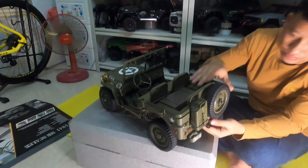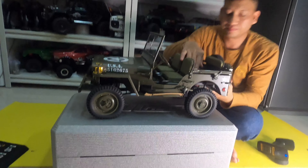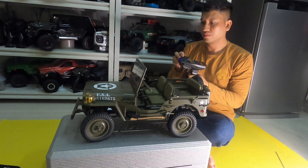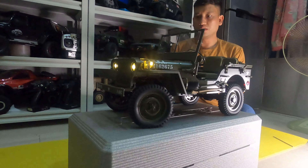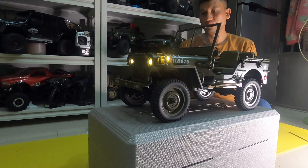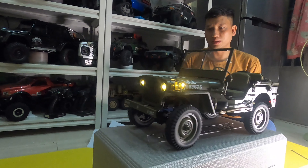Now it starts working right now. Steering — also very good. Steering also works with this wheel.